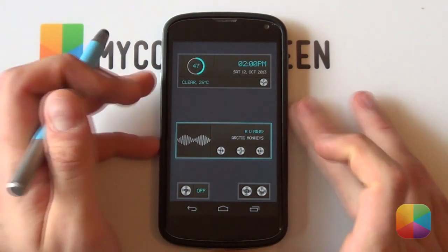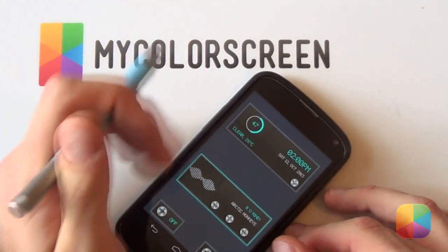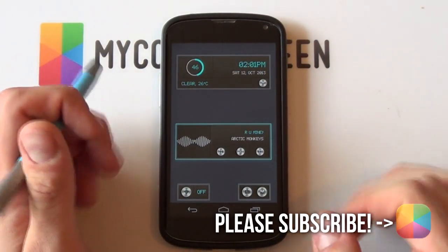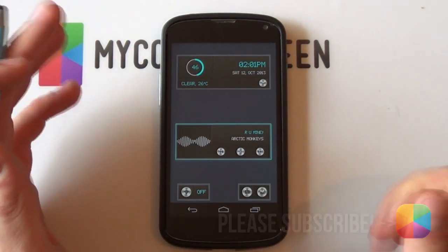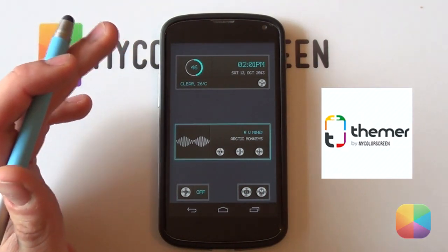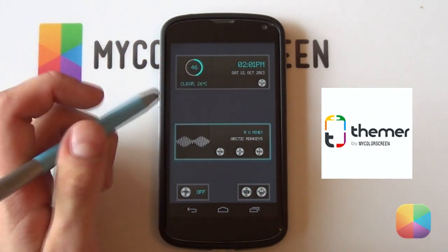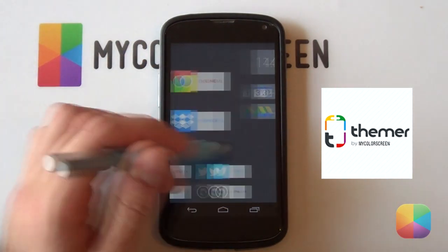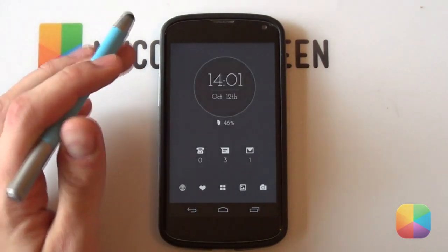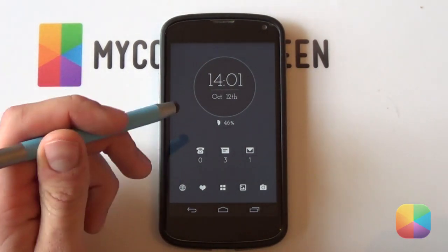Thank you very much guys for watching this video. If you enjoyed it, please give us a thumbs up and please subscribe to the MyColorScreen YouTube channel if you haven't already. Don't forget to check out our various social communities and also check out our app called Themer Beta — it's pretty much a one-click customization launcher. If you enjoy theming like me, I highly recommend going to check it out. Thank you very much guys for watching, and as always, don't stop customizing.